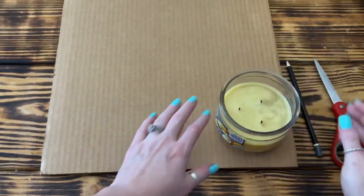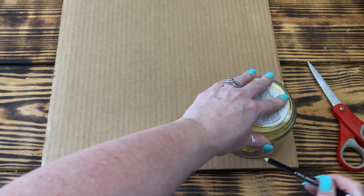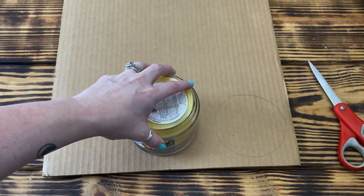Once I had the pom-pom securely tied, I took some scissors and cut both sides open, making sure I cut through all the loops so that the pom-pom would be fully open. To make the template to shape the pom-poms, I traced the open end of a glass candle from Walmart twice onto some cardboard and cut them out.